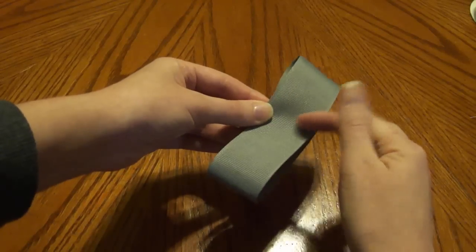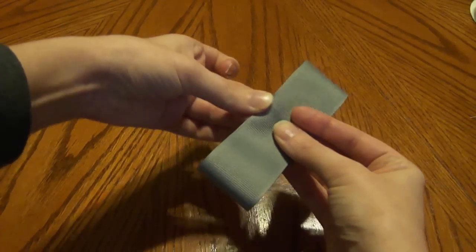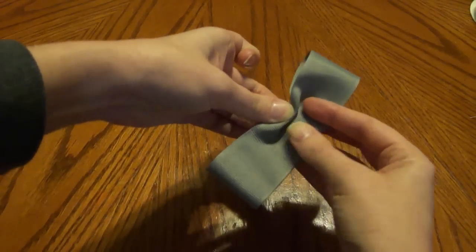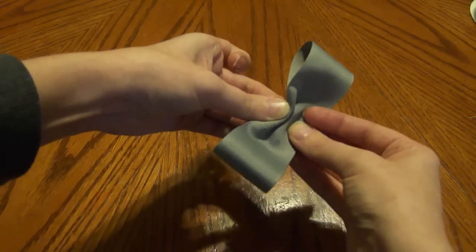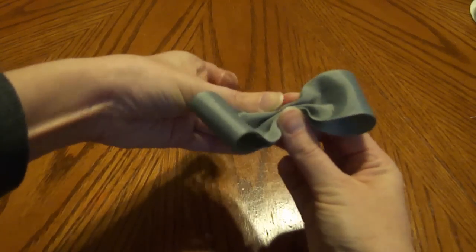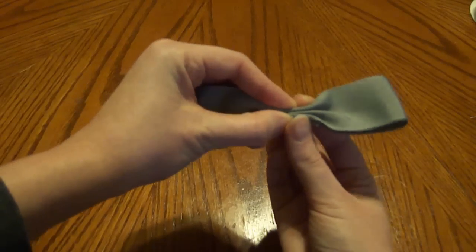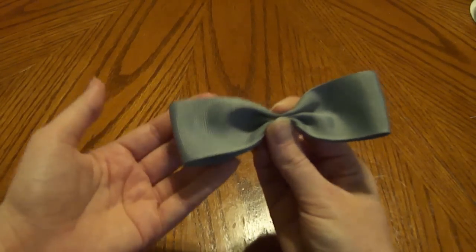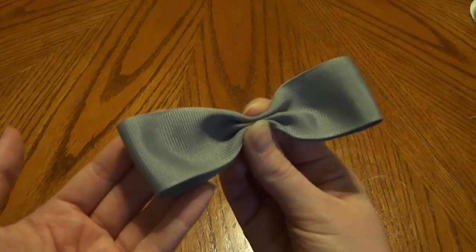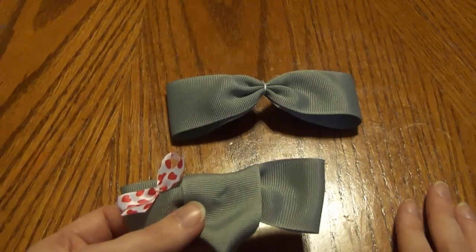This is where we're going to do our crease right in the middle, and I'm going to do a three-fold crease. Take your hand and press down into the center — that's one. Then go up in the middle, and then back down again. Now we have creased our tuxedo bow, which is going to serve as the ears for the elephant. Now just secure it with your thread or your elastic in the middle.